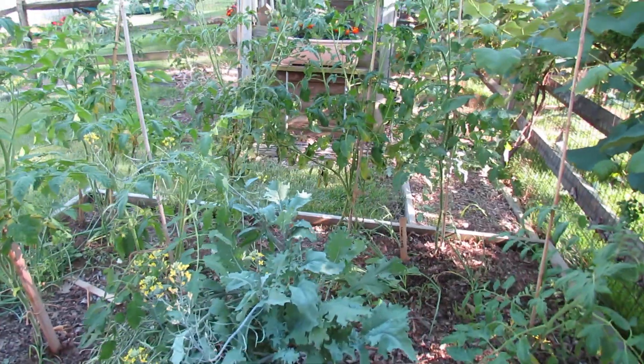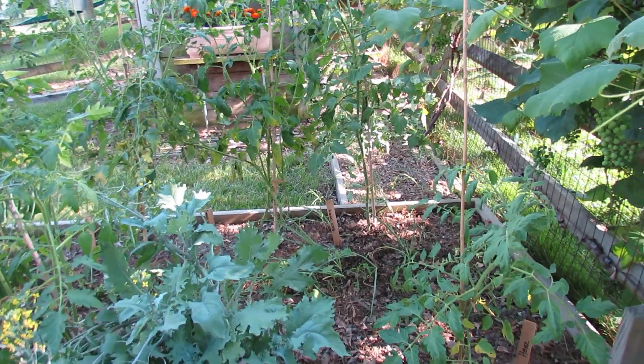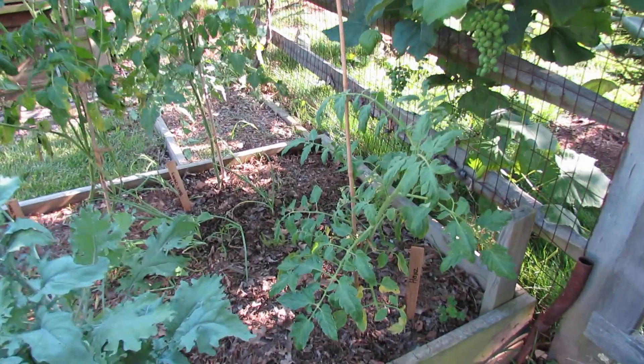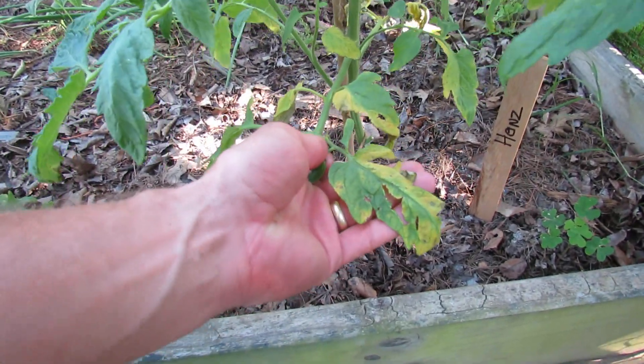We're always concerned when our tomato plants get yellow leaves. I want to show you a yellowing pattern that's really due to the high heat. I have about six or seven tomato plants in here, and you can see the leaves are starting to yellow as a group down there.